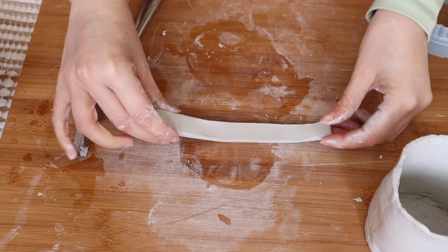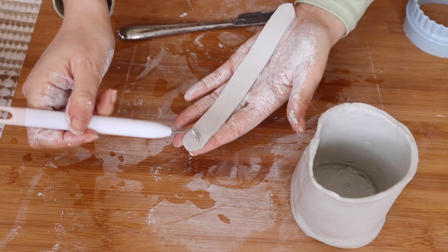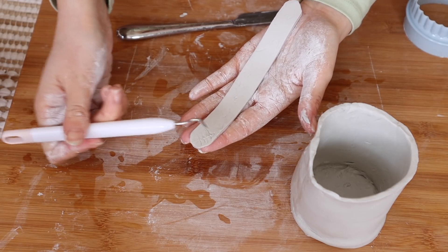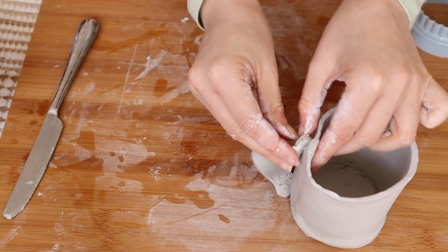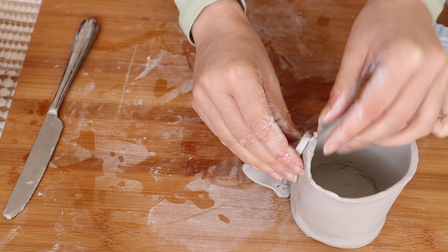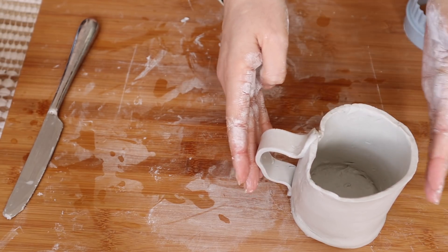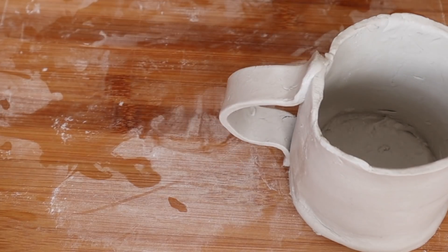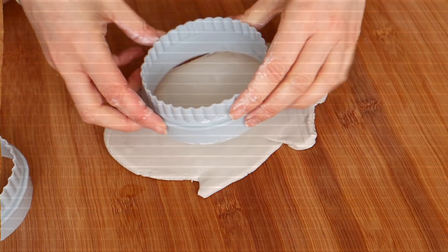I also cut a little handle, scored the mug, and added the handle with a little bit of water. When I left it to dry I put something underneath to make sure it wasn't going to go too wobbly — 'too wobbly' being the key words here, because it's not perfect, but there you go, you can see I've propped it up.